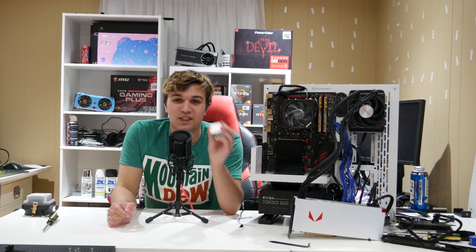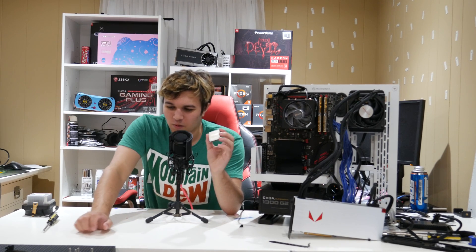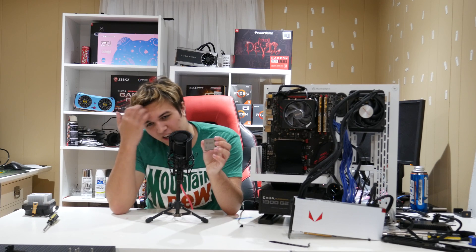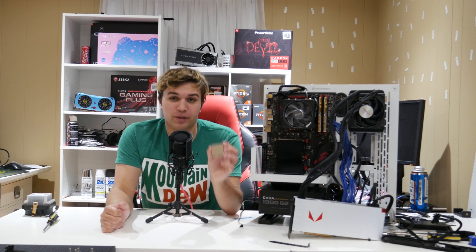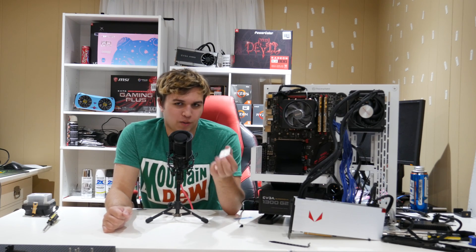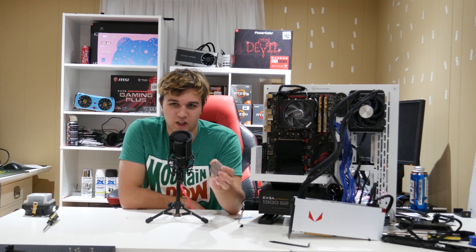So this is real — the Ryzen 3 2300X. Now some of you already know what this is. The truth is, the only way you can get this processor is to purchase it in a pre-built system, meaning to get it in a system is like minimum 500 bucks. This is a quad core, four core, four thread — no hyper-threading or AMD equivalent.